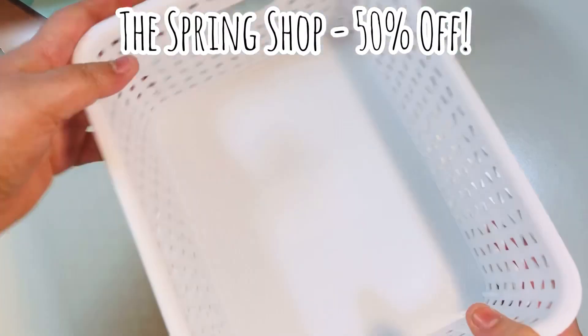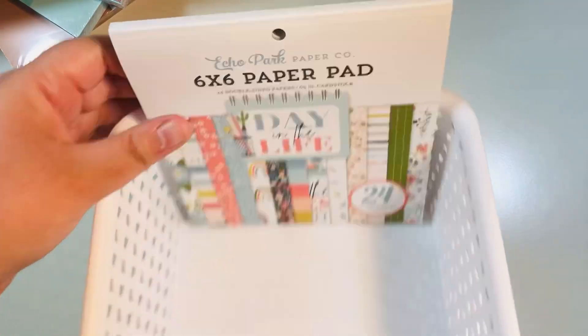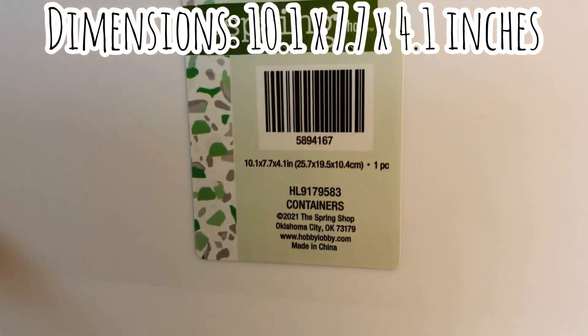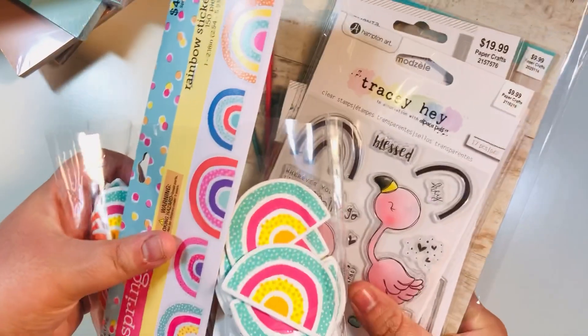The Spring Shop was also on sale for 50% off. I bought four of these storage boxes — they ended up being two dollars each. They're perfect for storing six-by-six paper pads; the dimensions are 10.1 by 7.7 by 4.1 inches, so you can fit all your six-by-six pads with a little room to spare. For two dollars, you can't beat it.